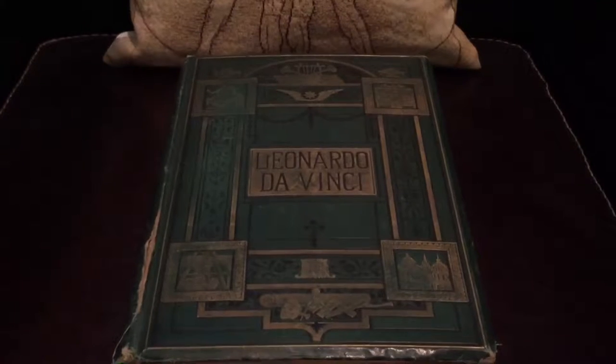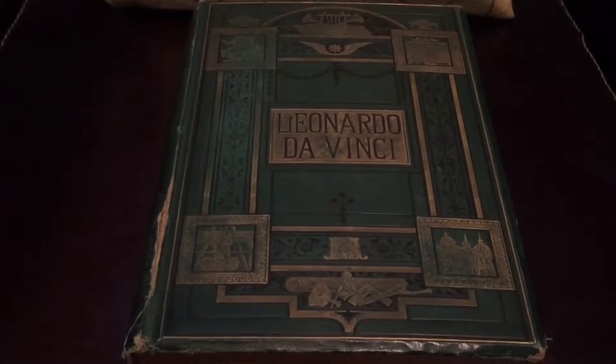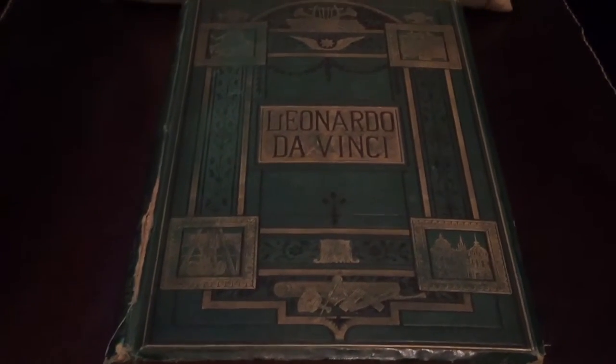Students and historians, even just lovers of art history, can now enjoy the paintings by the great masters in their original state.